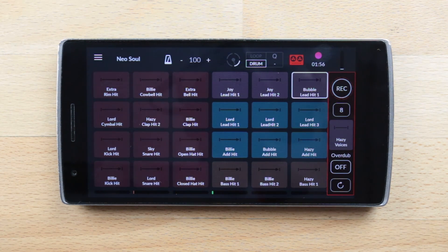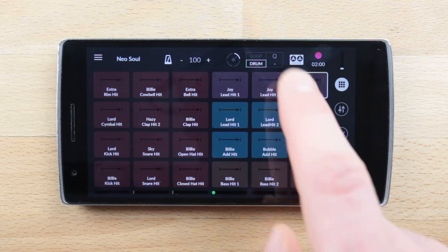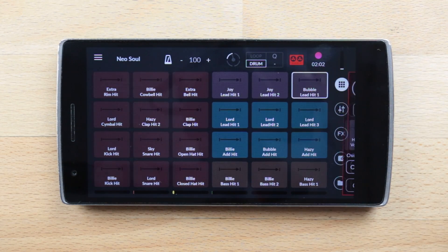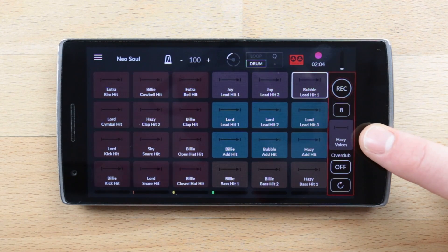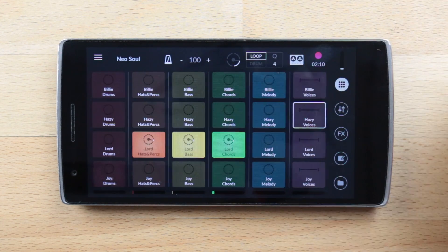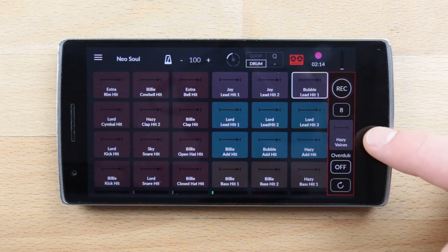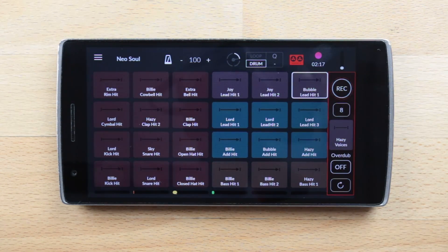There are two methods to select a pad to record a pattern on it. Either you are already on the finger drumming grid and all you have to do is tap on the tape recorder — it will automatically select the last played pad of the loop grid. Or you are on the loop grid and all you have to do is tap on the tape recorder and it will automatically select the last played pad of the loop grid and jump to the finger drumming grid.